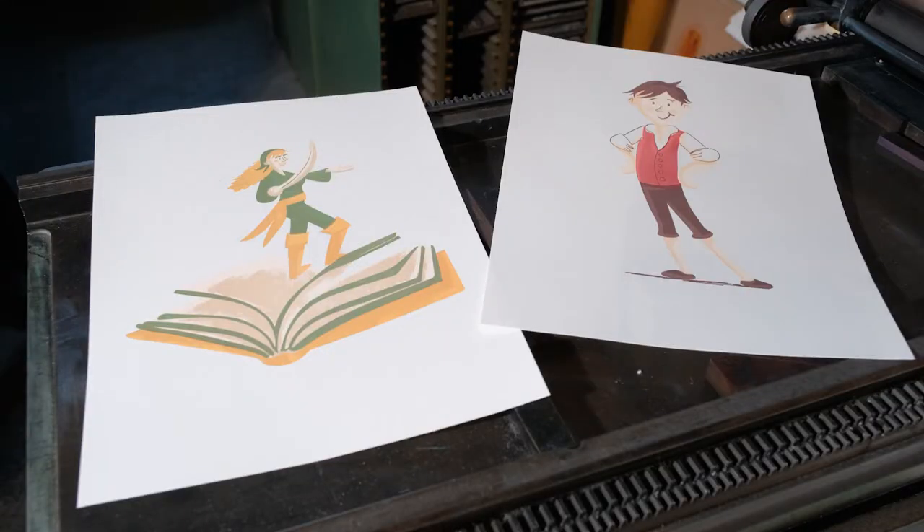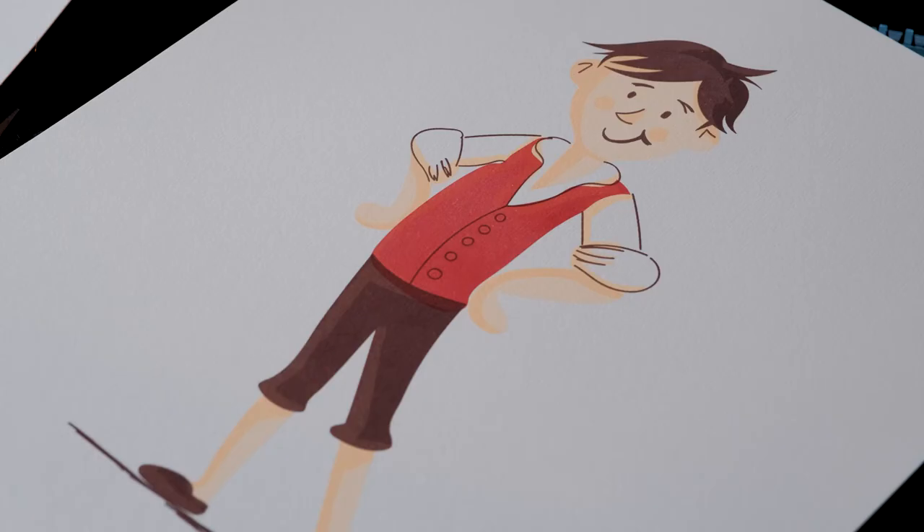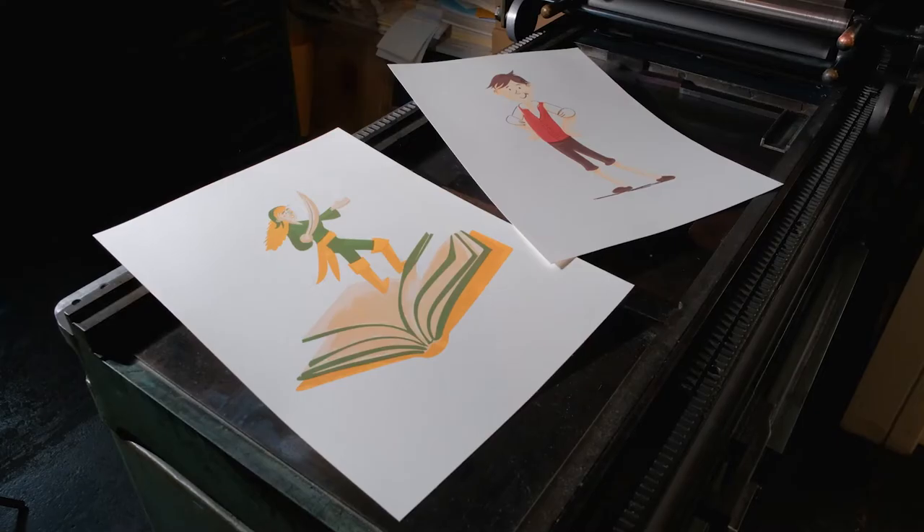We've created two beautiful prints from Jennifer's illustrations of Blot and Granule. They're printed on a fine art paper called Fabriano Rossespina and they're a limited edition. We also printed some on a lighter paper, and these will be handed over to Tom Duffy, who will use them for the binding of a deluxe version of the book.